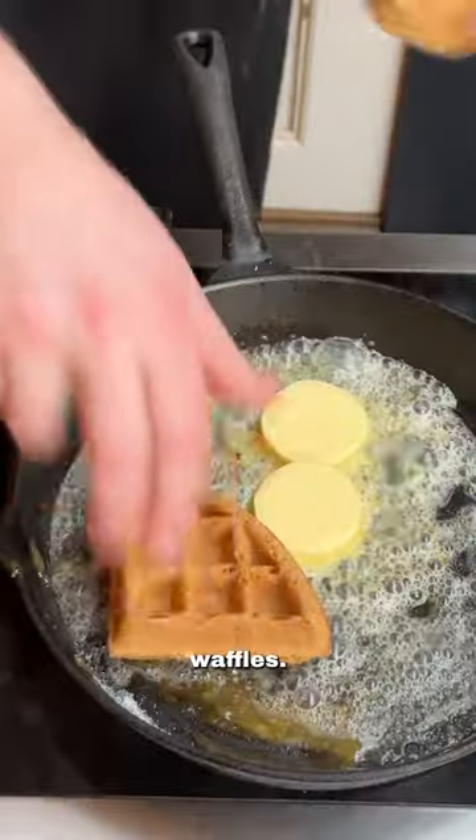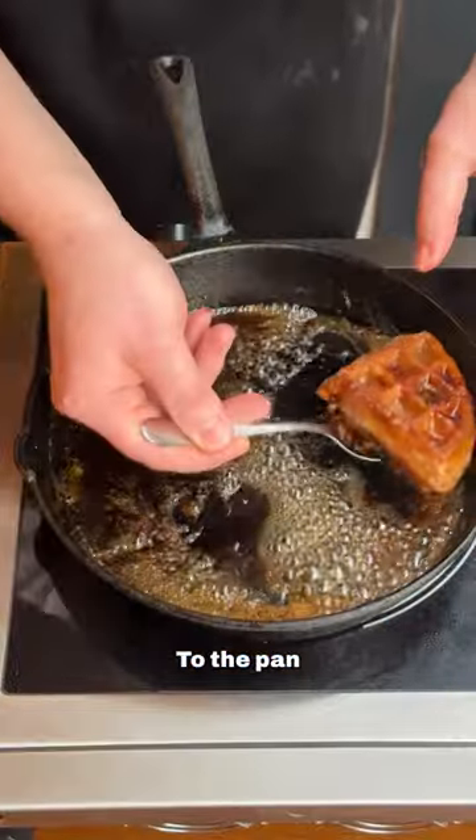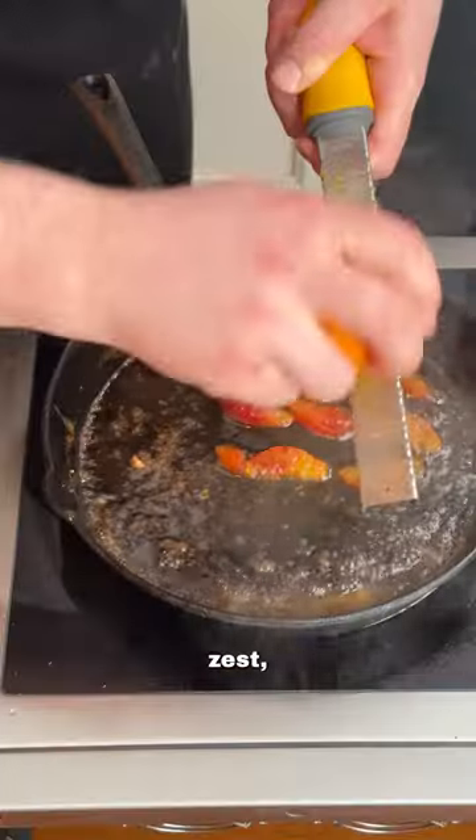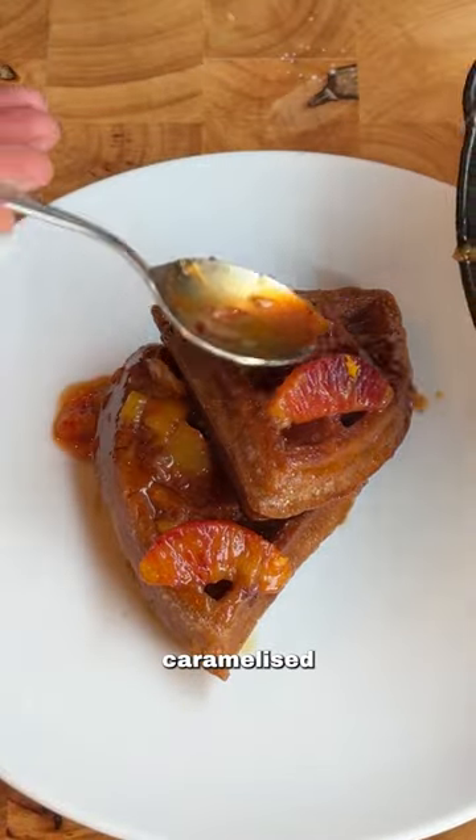Caramelize some sugar in a pan until it's lightly golden. Add a good knob of salted butter and your waffles. Get a light bit of color and caramelization, then light up the pan. Add some blood oranges, some orange zest, some orange juice, and glaze up your beautifully caramelized waffles.